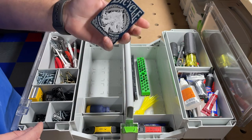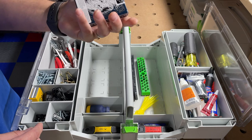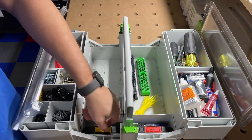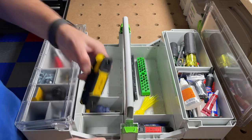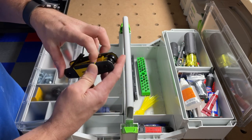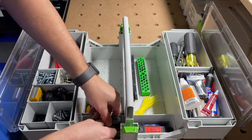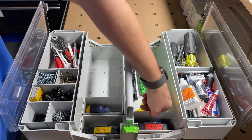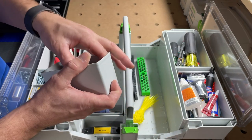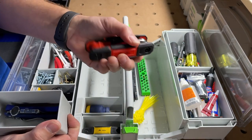I've got a deck of cards here — I use these for shims too; I always carry a deck of cards, very useful. Here I've got my metric allen key set — always using these. And on the other side the same deal but in standard sizes.